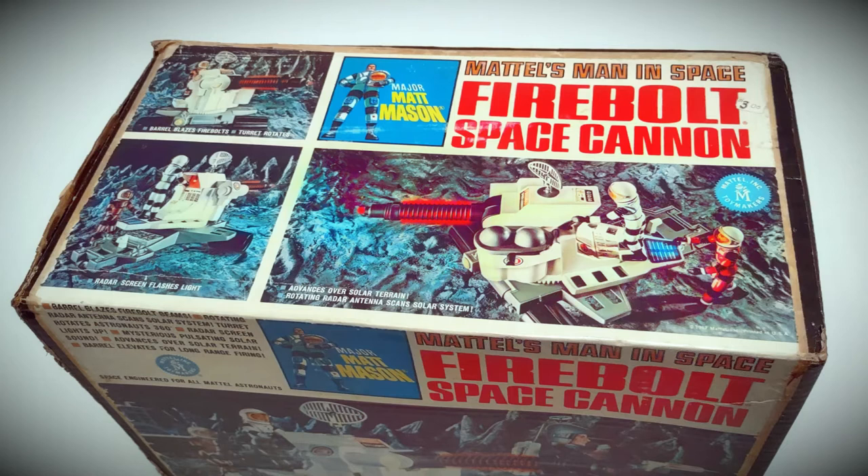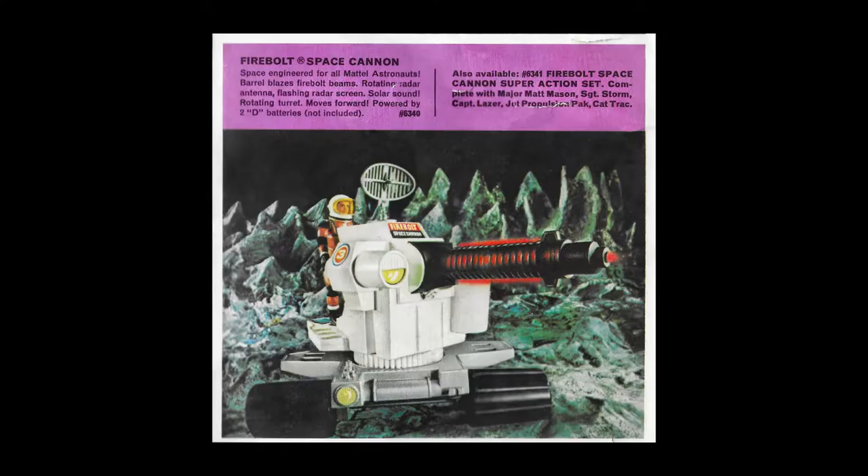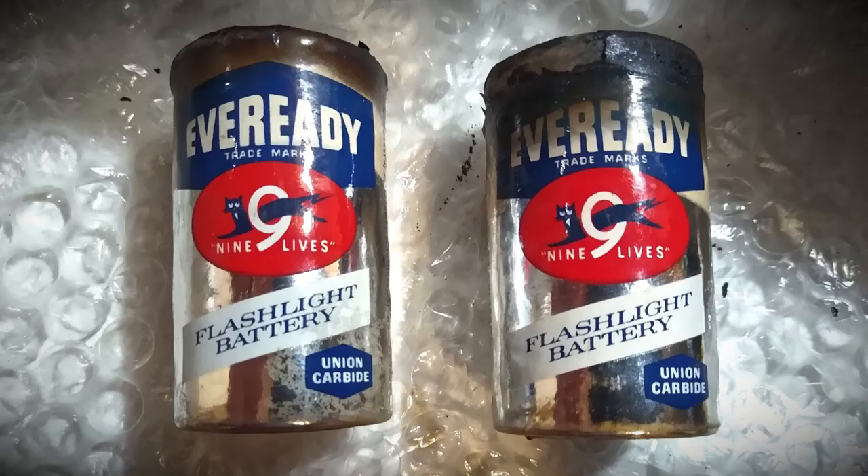Most of the product shots on packaging and inserts were of a prototype version, very different from the finished version of the toy as far as the color goes. The rotating radar on top and the deck are shown in a silvery gray color plastic, but in production they were molded in a brighter reddish-orange type color.